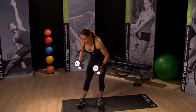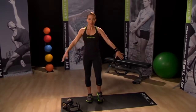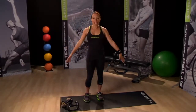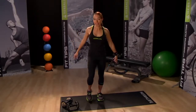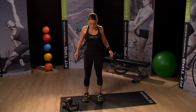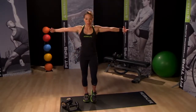Put your weights down and let's take a 30-second rest — just shake it out. While you're resting, keep moving; you can hydrate if you need to, or do a few stretches.